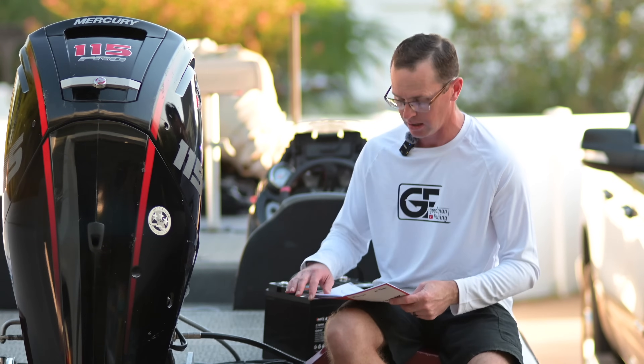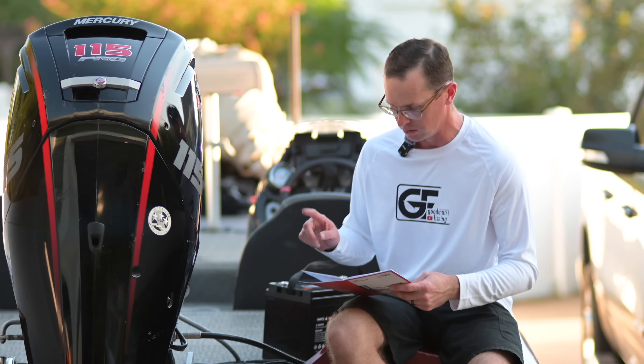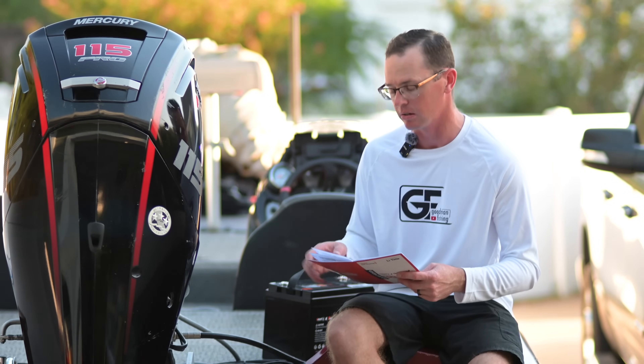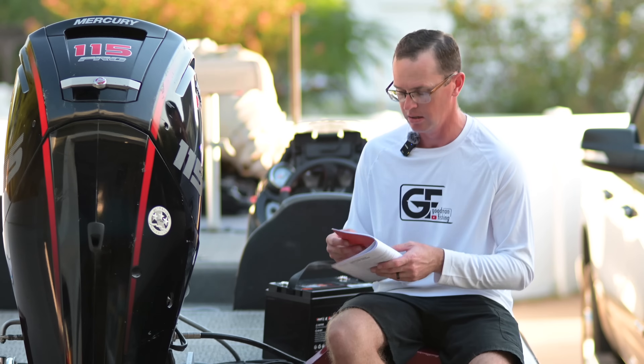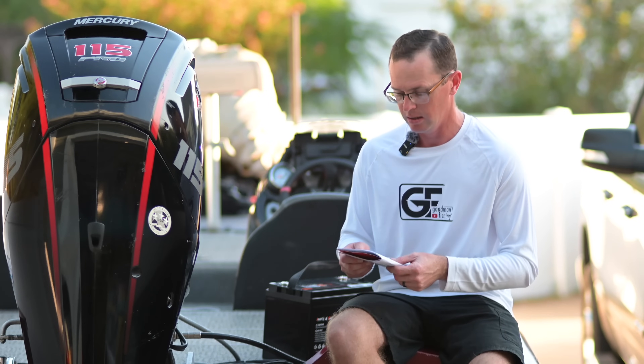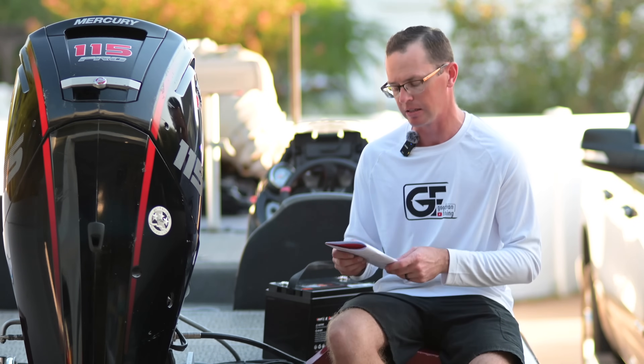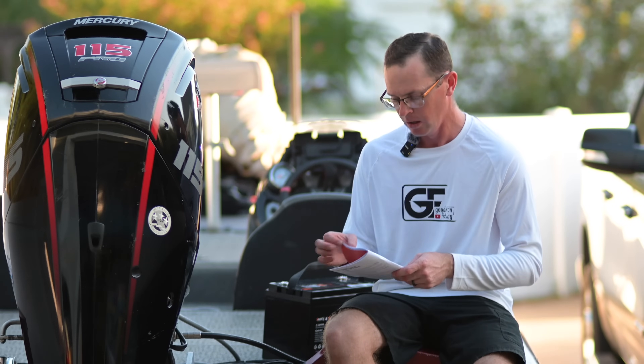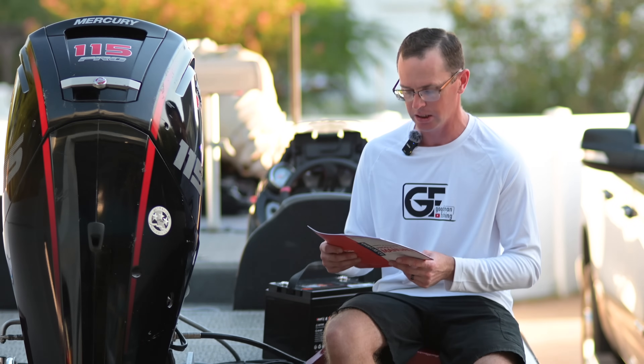It is a stator setup. The instructions do say this product does not apply to outboard motors that use a charging coil instead of an alternator — I'm assuming they mean a stator by 'charging coil.' I'm not sure what the side effect is there; I've had no issues running it.